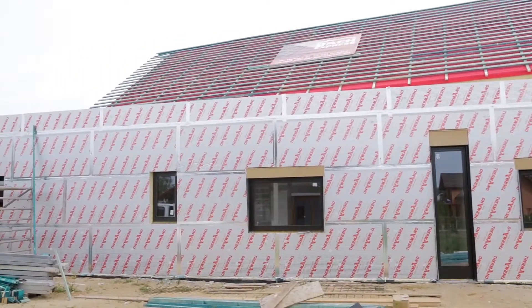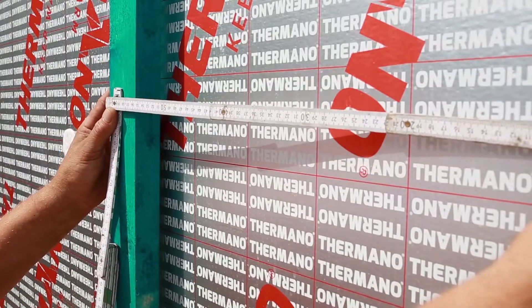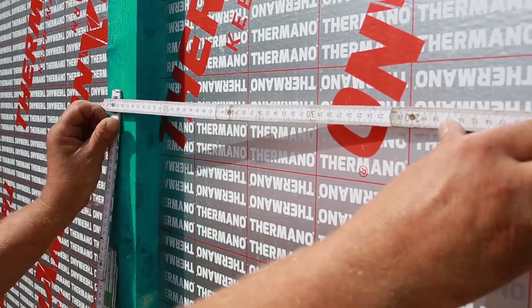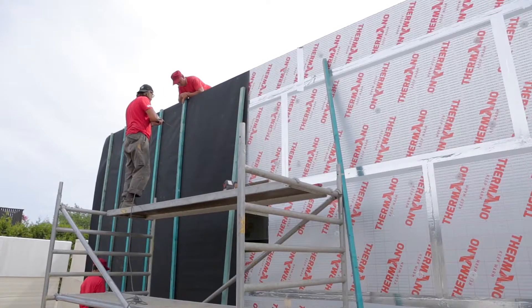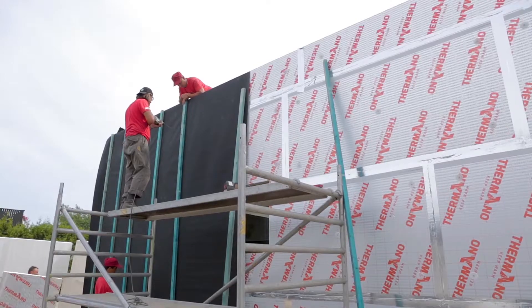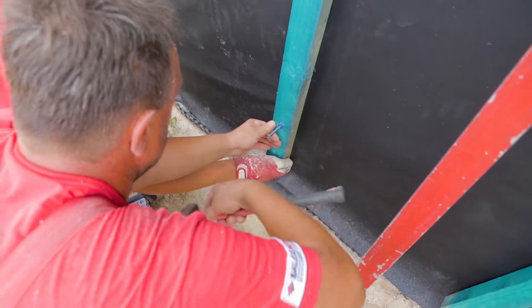Next, you can start the assembly of the substructure for the facade elements. The strips are mounted vertically, usually at a distance of 50 to 60 centimeters from one another. The strips are fixed to the structural wall with long screws. In the case of this construction, the contractor used long mounting pins.